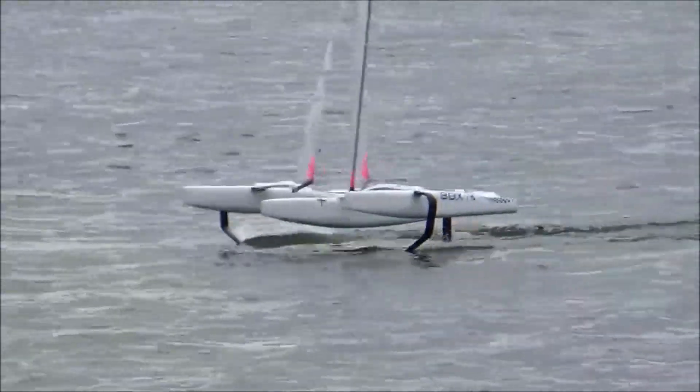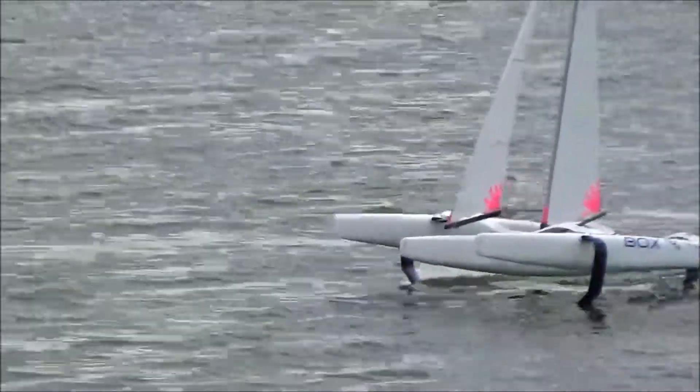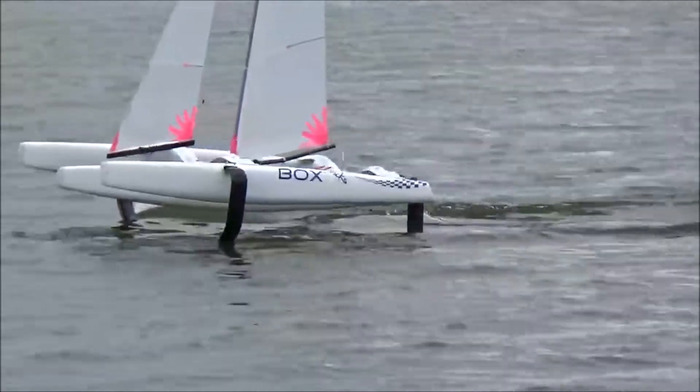But these are all easy to resolve, and it was a relief to see the boat foiling as soon as it touched the water, which is very satisfying.